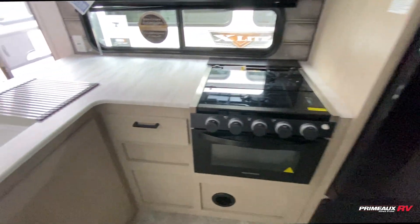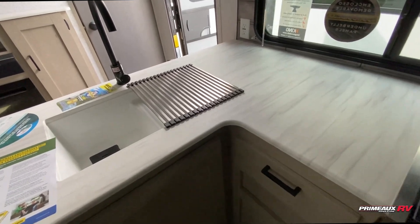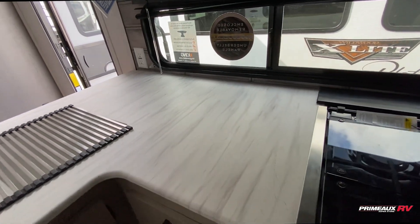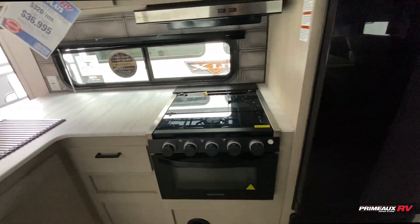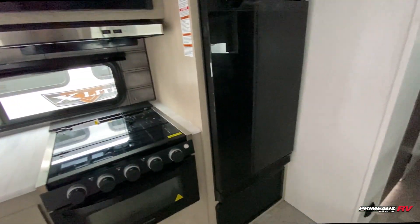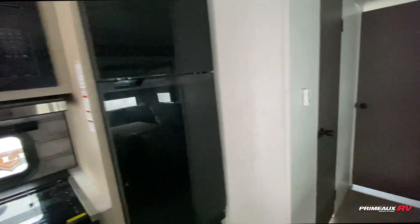Kitchen section right over here — you have this L-shaped design with a tube-based sink. There's a ton of counter prep space in between your sink and your cooking area. You have a three burner cooktop and oven, a microwave up top, and then your fridge here that runs on 12 volts.